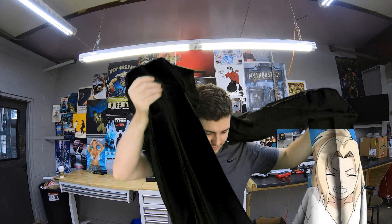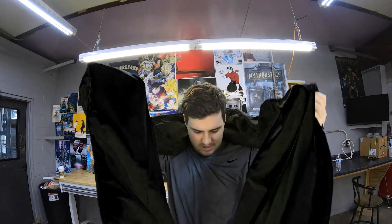This thing is massive. I don't know if I need to iron this thing or where I should even put it. Holy shit — this is a green screen.